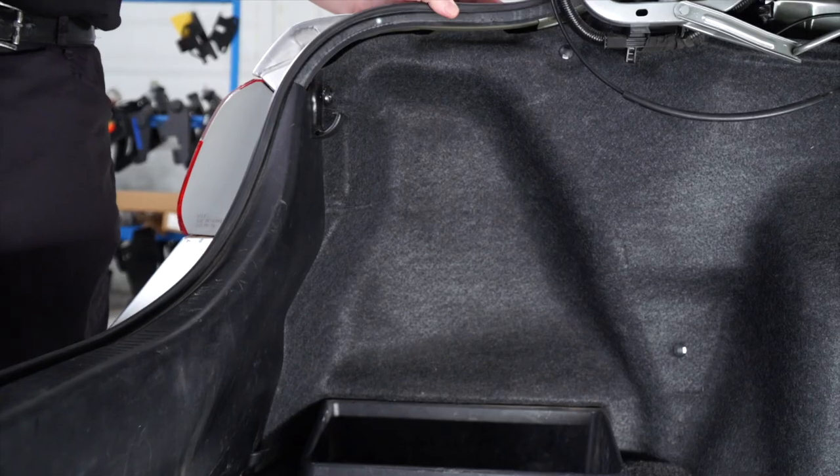Hey, what's up guys? If you're going to be towing a trailer with your Toyota Camry, you're going to need trailer wiring — it's required by law. So let's go ahead and break down that install for you.